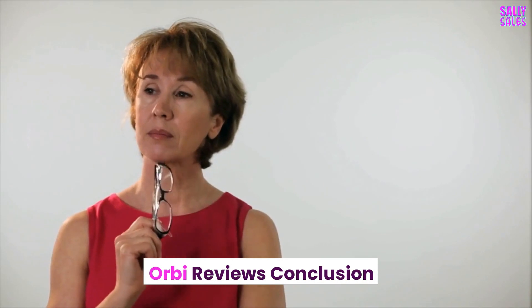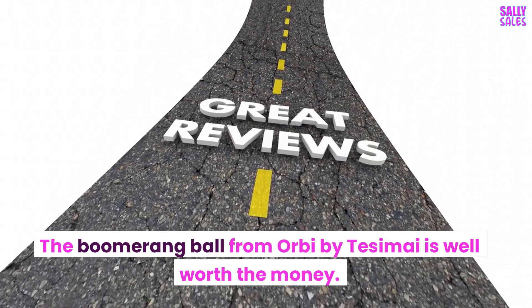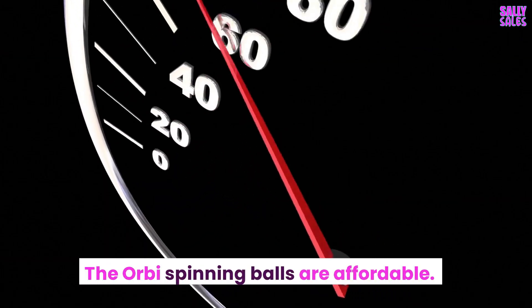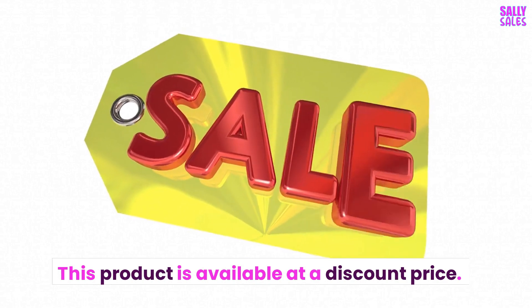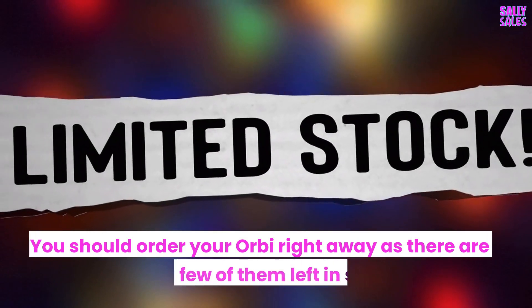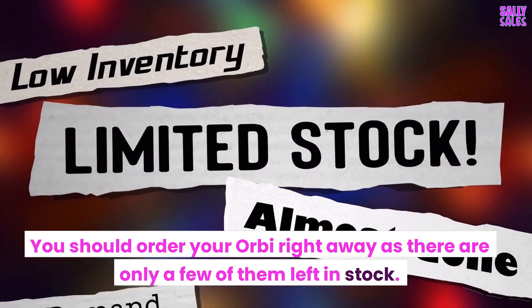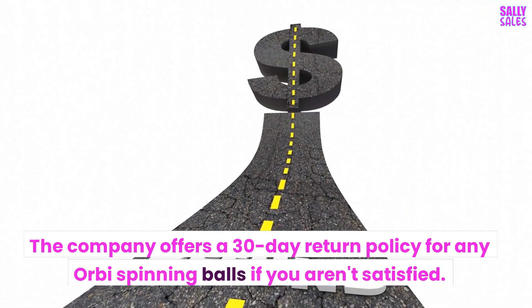Orbi Reviews Conclusion: the Boomerang Ball from Orbi by Tesami is well worth the money. The Orbi Spinning Balls are affordable and available at a discount price. You can visit the Orbi website to place an order, and you should order right away as there are only a few left in stock. The company offers a 30-day return policy if you aren't satisfied.